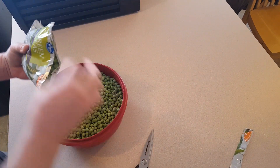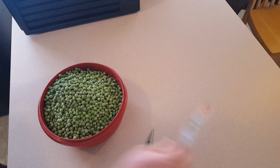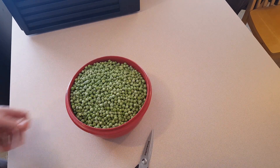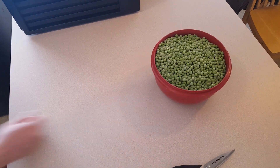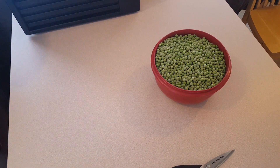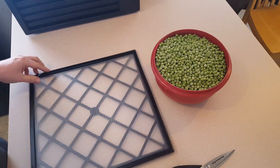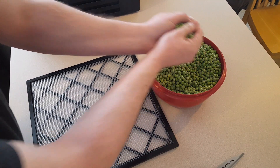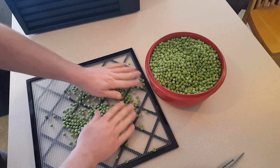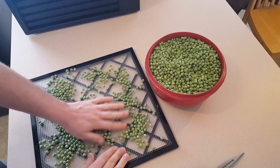These dehydrate really well — they're good for soups and stews and especially anything that involves them simmering in hot liquid. Of course you could just rehydrate them in some warm water for a while and use them for whatever you want, but since I tend to use things in soups and stews I just throw them in. The most annoying thing about dehydrating peas is that they want to roll around all over the place.